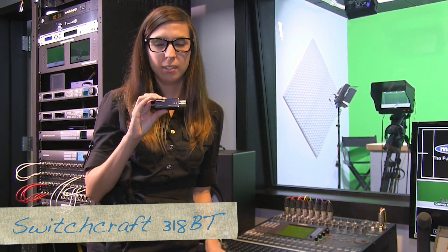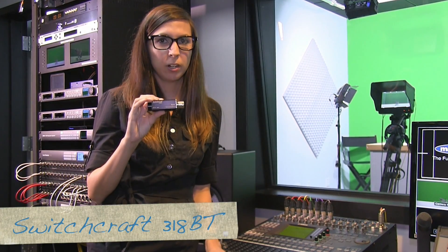Hi guys, this is Jen over at MarkrTech. I just wanted to give you a quick audio tip on a device that we've been loving in our own studio lately. It is the Switchcraft 318BT — a phantom powered Bluetooth audio adapter that hooks up your Bluetooth devices to any audio mixer.